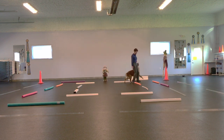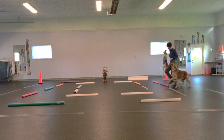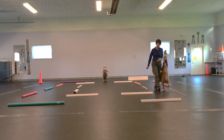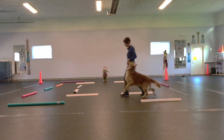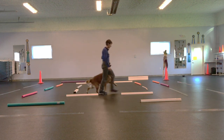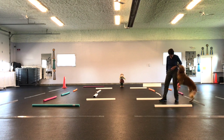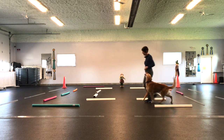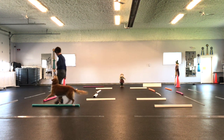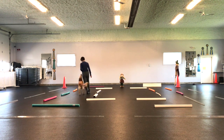You can make up different configurations each time you do this routine. This is Pounce taking on the challenge. Please excuse Sparks whining in the background — he always wants it to be his turn.